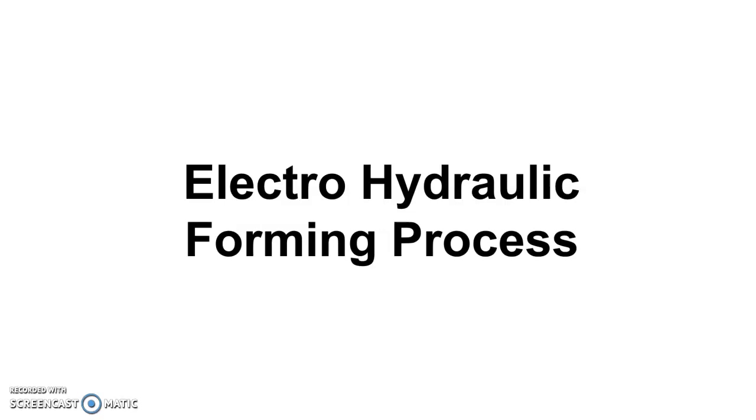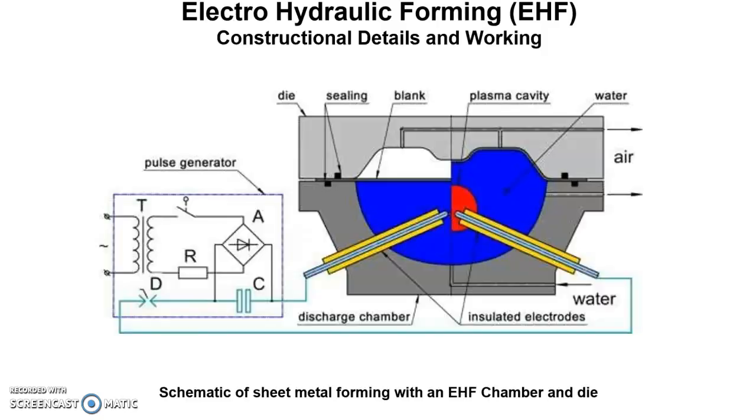This is the electro hydraulic forming process, or EHF. The constructional details of electro hydraulic forming equipment are shown in this picture. It contains a discharge chamber in which the process happens, and inside the discharge chamber we have two electrodes, over which a forming die is placed, and a pulse generator.